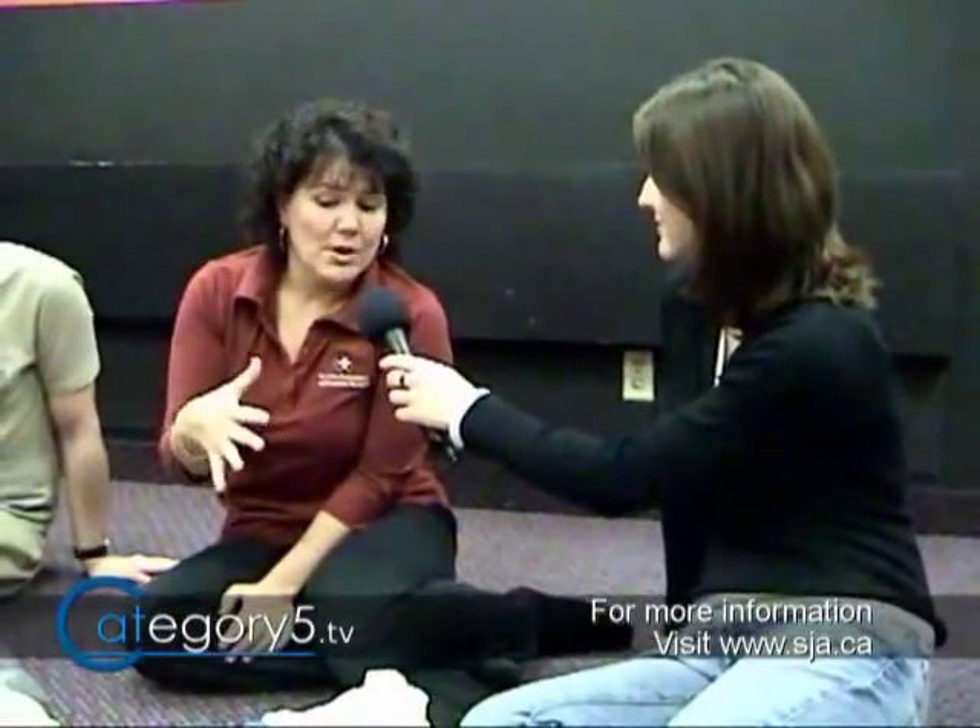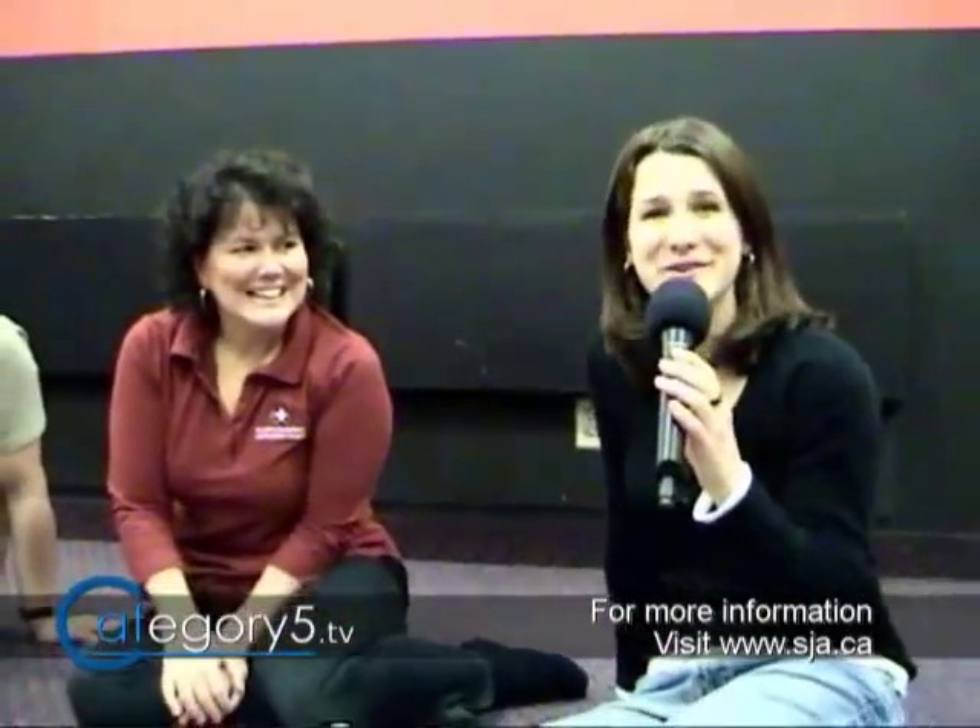It seems pretty straightforward. Thank you, Mia, for joining us on Category 5 TV. If people are looking for more information about AEDs, to purchase one, or to get training so they can use the machine more confidently, they can refer to the website at www.sja.ca. Hopefully you'll never have to use one of these, but if you do, now you'll know how to use an automated external defibrillator.